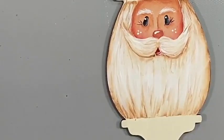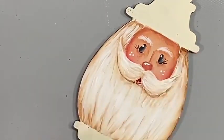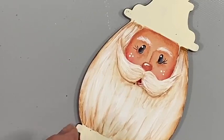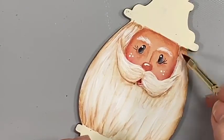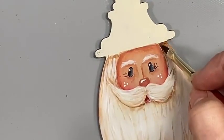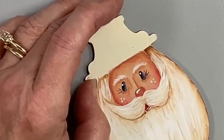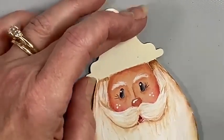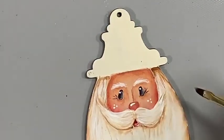If you're wondering what you should do or not do at this point, I wouldn't do anything. There's a little place up here that's white and I don't like that, so I'm going to go back with my little awesome angle and just shave that away. There's nothing you can't fix, right?